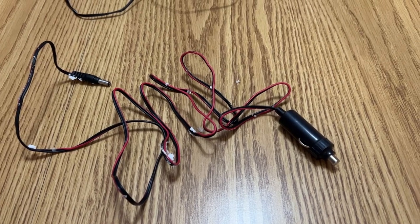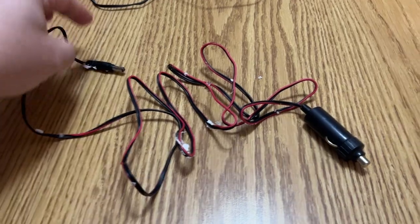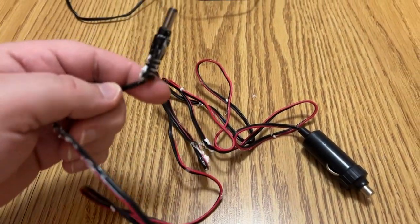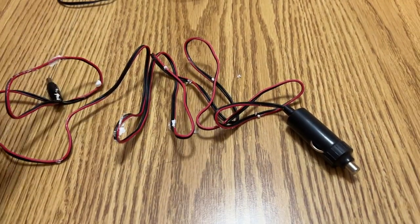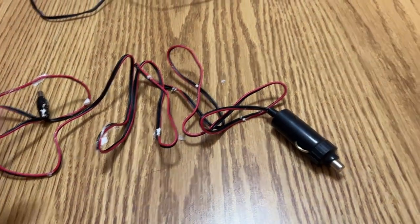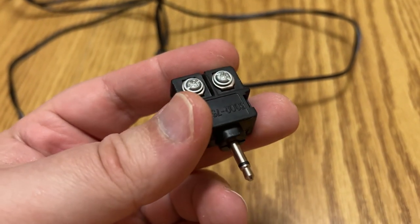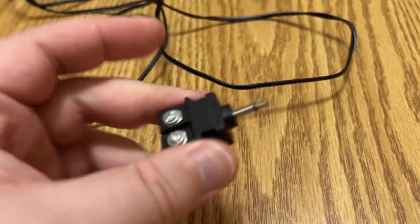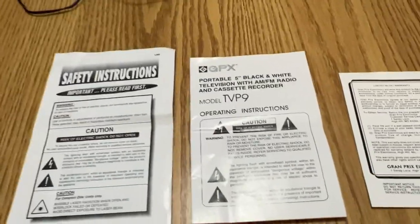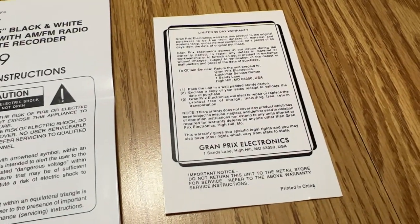Yes, it does include the car adapter. It's spent so long in the box that the styrofoam is somehow melted to it - I just have to take some lighter fluid to it and clean it off. But yeah, this is as-found for the most part. It even includes a 300 ohm twin lead to 75 ohm eighth-inch 3.5 millimeter adapter. Amazing.